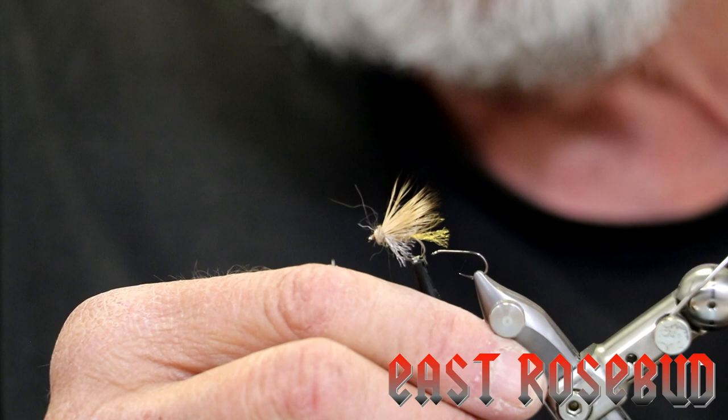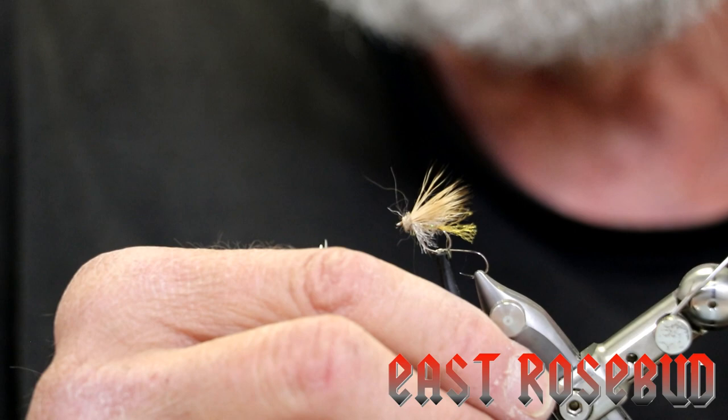We're going to use a rib of pearl crystal flash. We're also going to use a wing of white sparkle yarn, and then of course we're going to make a slightly bigger head on it with some dubbing.